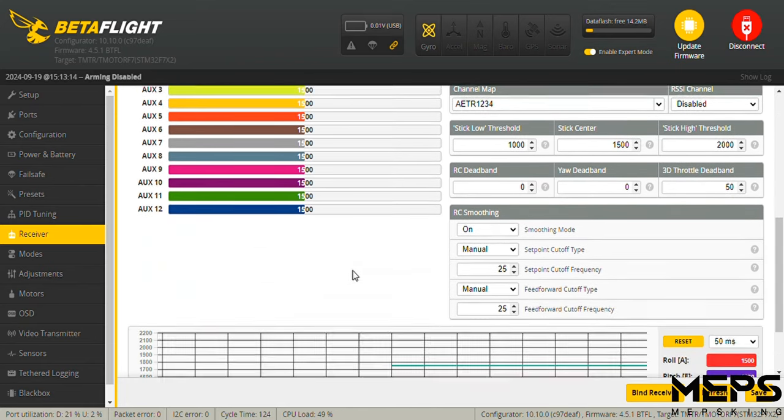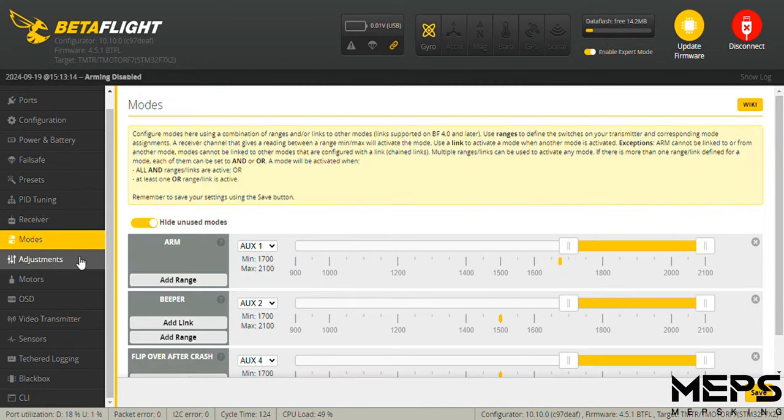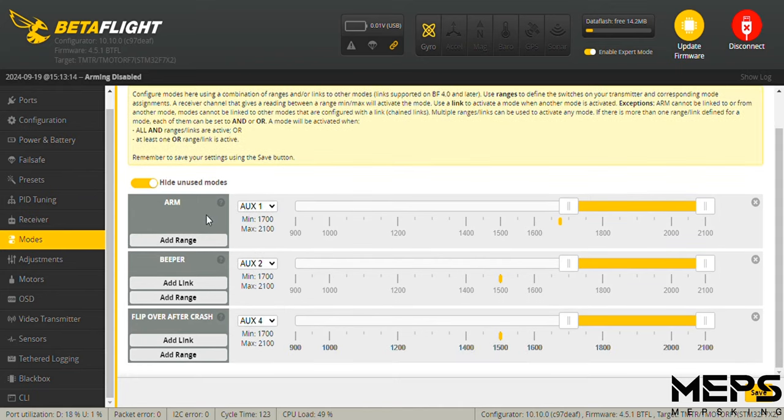Check that your roll, pitch, throttle, and AUX switches are showing up in Betaflight. On the modes tab, basic setup: arm, beeper, and turtle mode — flip over after crash.